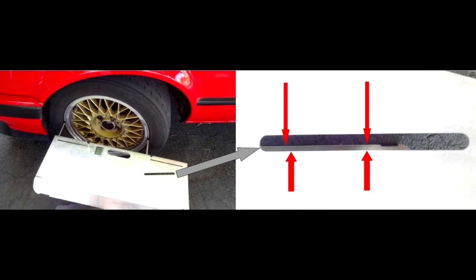Caster is measured with the aid of the angles that are cut into the frame, negating the use of expensive turn plates.